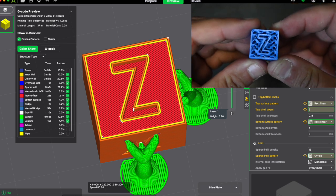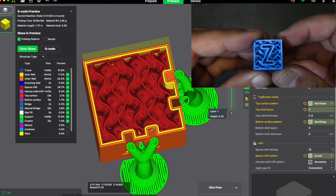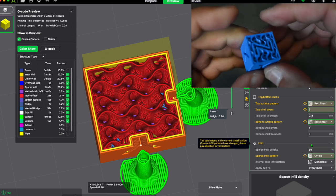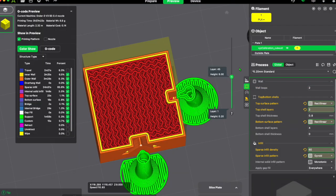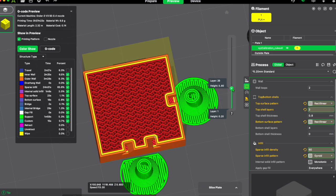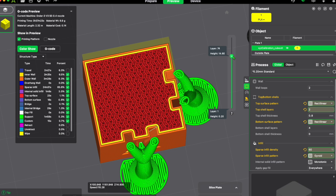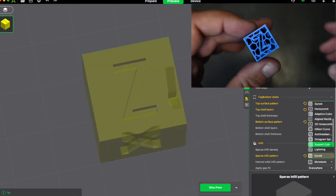The next shape is gyroid. Gyroid is first of all very visually striking, but it also gives strength in every direction possible and it will use less filament. You can change the amount and it will drastically change what your material looks like on the inside, becoming more solid. The great thing about gyroid is that it's very filament efficient and gives strength in more than just two directions.